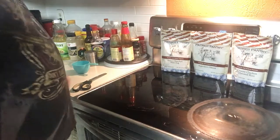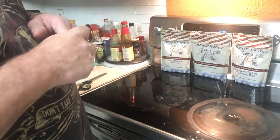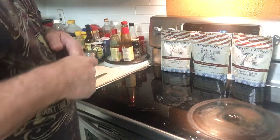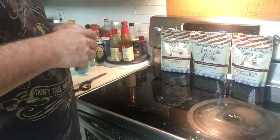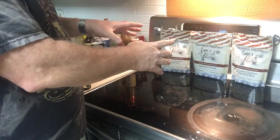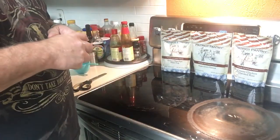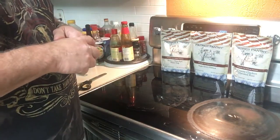Hey YouTube, Fired Up Prepper here, and it's Monday morning, March 19th, I believe. Don't mark my word on that. Fired Up Day today. My last two videos, it was all in the same, but there's two of them up - Patriot Pantry Food, which was the free 72-hour food supply. Just pay the shipping.